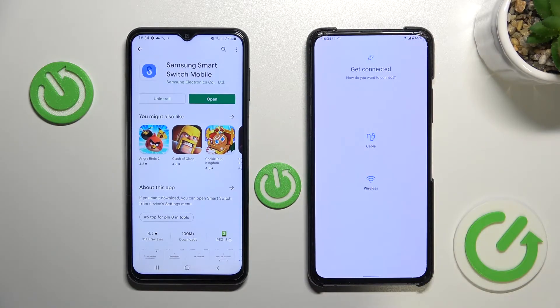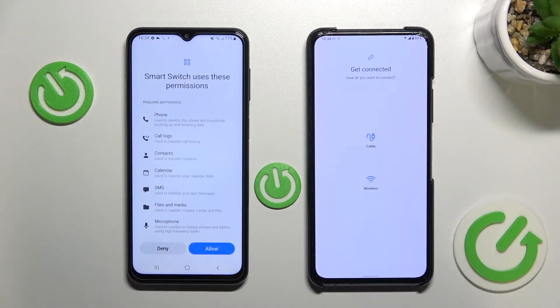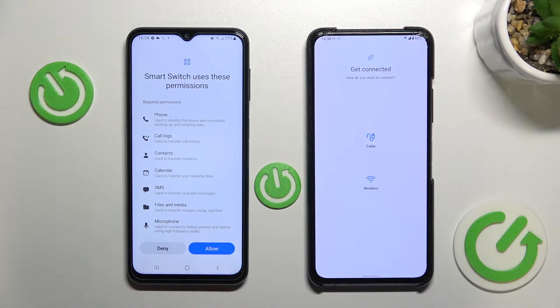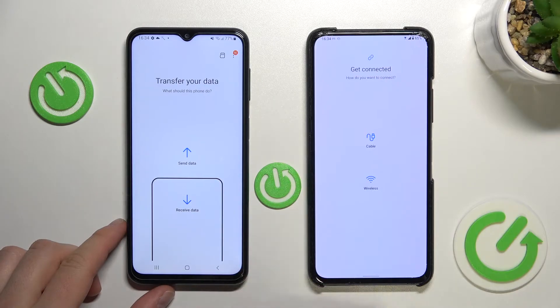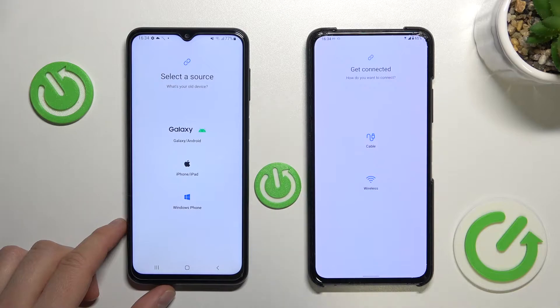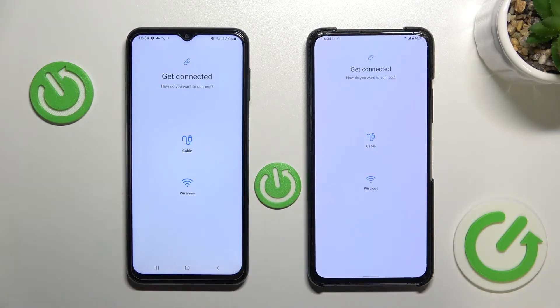Now click 'Let's go' and then 'Move to your Samsung.' Click to open, tap continue, and accept the permissions — here we can do it with just one tap. On our Samsung we are going to receive data, so we have to select that option. We have to select the source — it's Android — so select Android, and then we have to pick a connection.